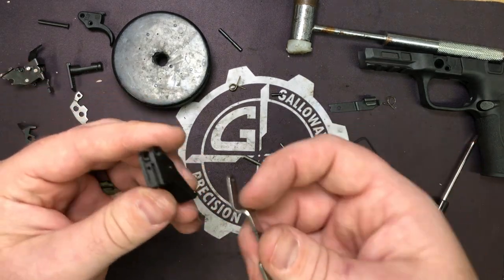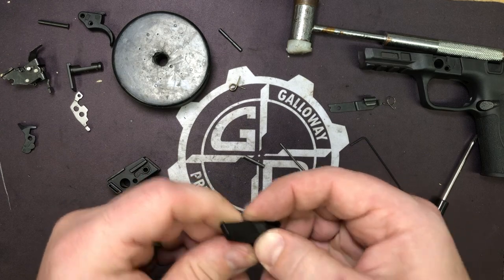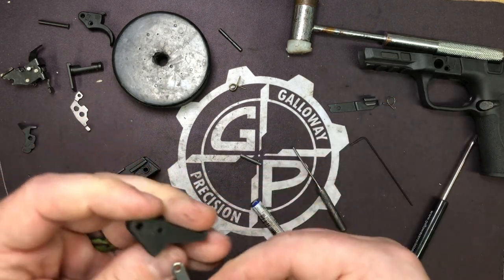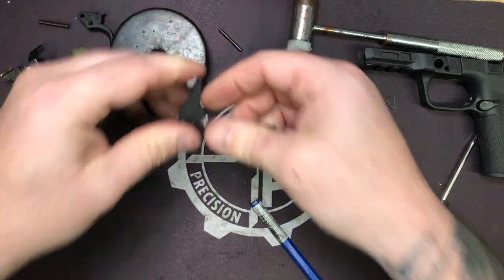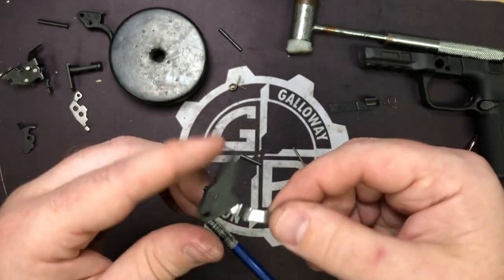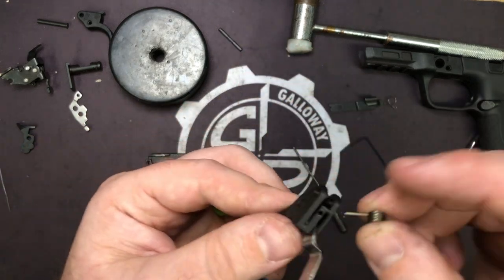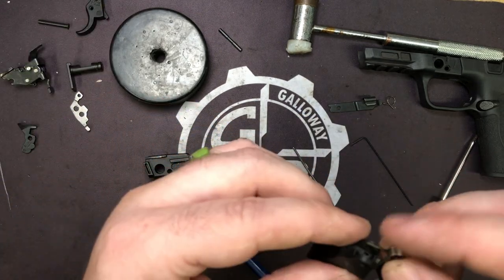Now what we're going to do is go ahead and put the trigger bar in. You've got to watch what you're doing because it's easy for the pin to miss the hole. So line it up — I like to use the block so that once I have it all lined up I can just push that through and seat it nicely with the punch. Everything's intact; trigger bar is moving. So we're ready to put it back in the locking block.